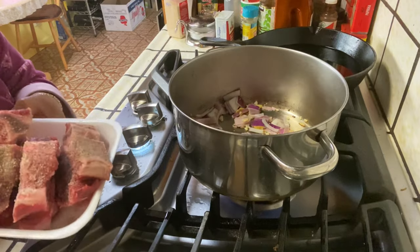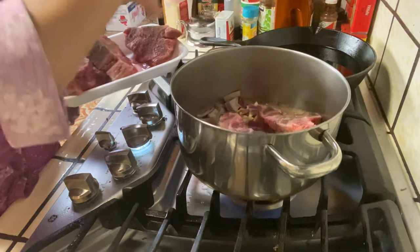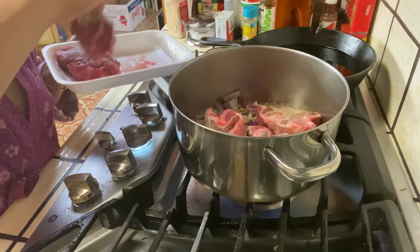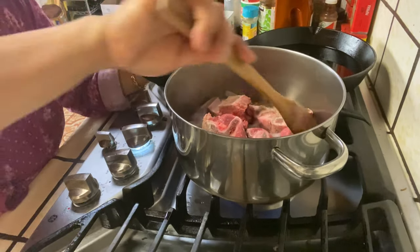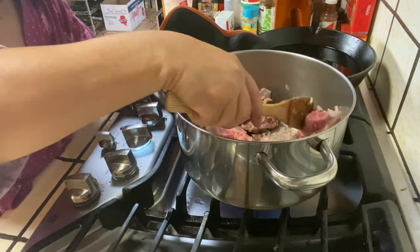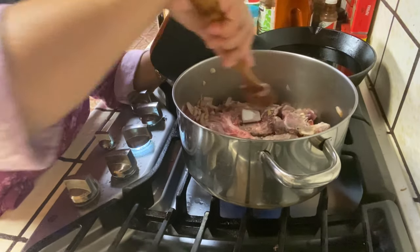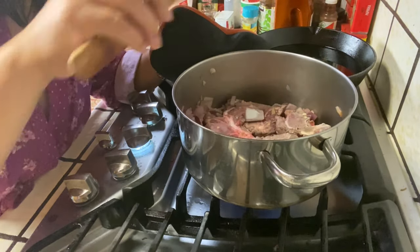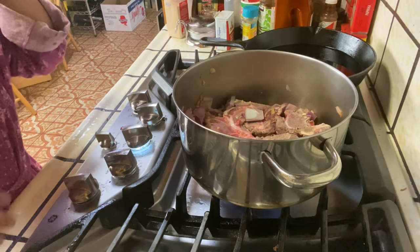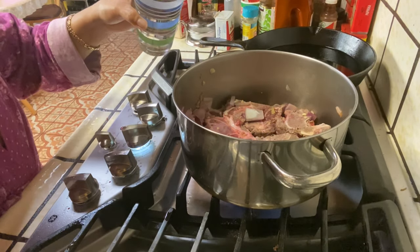Then we're gonna put the meat in here. I think it's time to put water because it's already changed color. Let's put water on it.